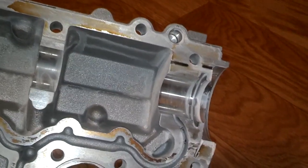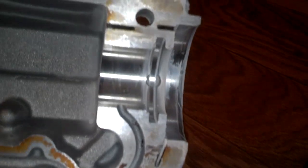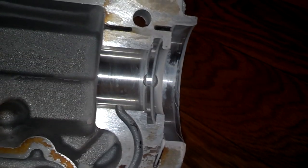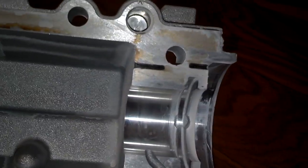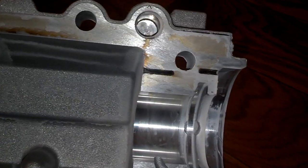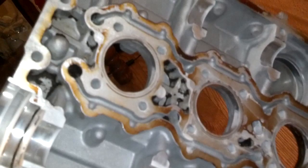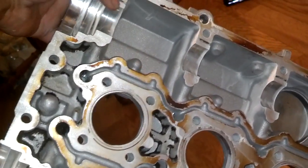Here's the cover, and you can see the small passages that feed those cam seal areas. This one looks like a couple of those ports were clogged. So I'm going to make sure they're all clear. And when I put this back on, I'm going to put a thin layer of anaerobic sealant on there so none of those get clogged.